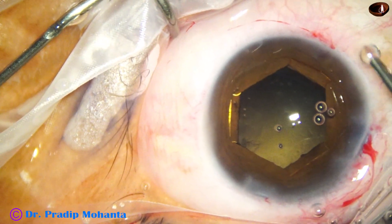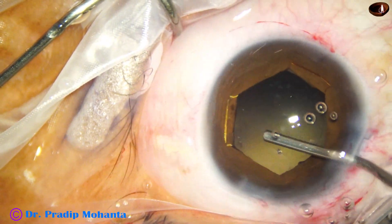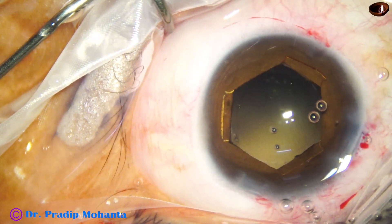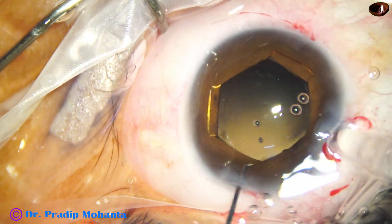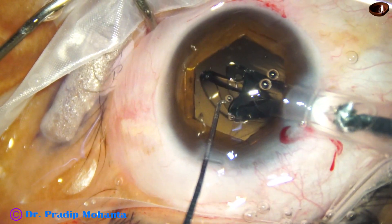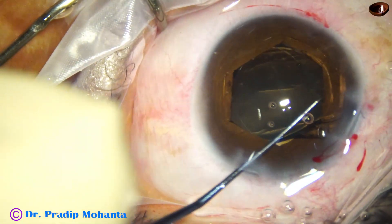And now the anterior chamber and the capsular bag is filled up with 2% HPMC. Then the intraocular lens goes — the lens is injected. This is a hydrophilic, acrylic, single-piece, monofocal intraocular lens.